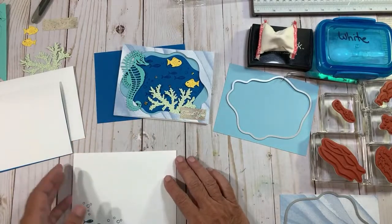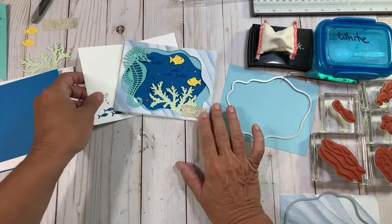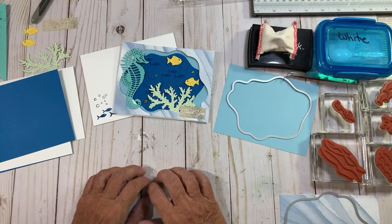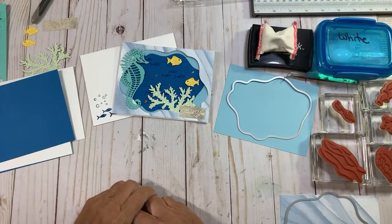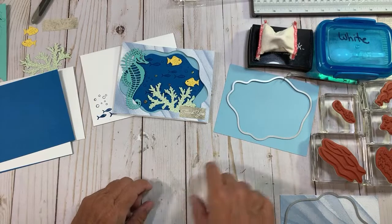What a cute card, right? Just adorable. We're going to go through this seascape bundle with the diorama dies a little bit this week, and then I'm going to take a little time off. I'll do a video tomorrow and my team will get their video this week. I've already got the cards made, and then I won't be on on Sunday.